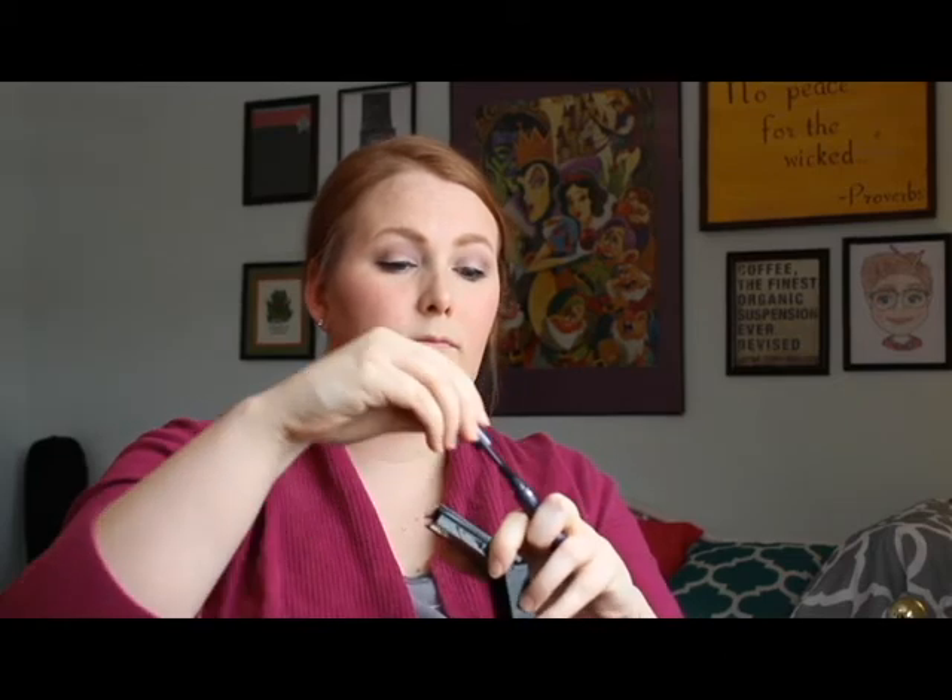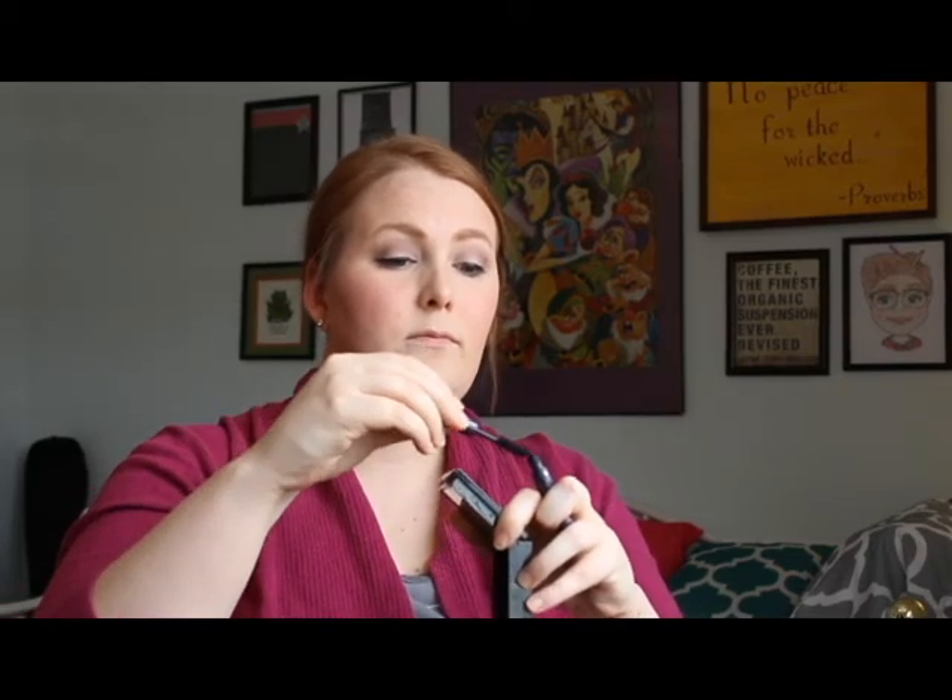Now I've got some mascara from Tarte — I believe this one is Lights Camera Lashes, either that or Flashes or Lashes, one or the other. I have fallen in love with this mascara, so if you haven't given it a try, definitely check it out — it is worth the purchase.